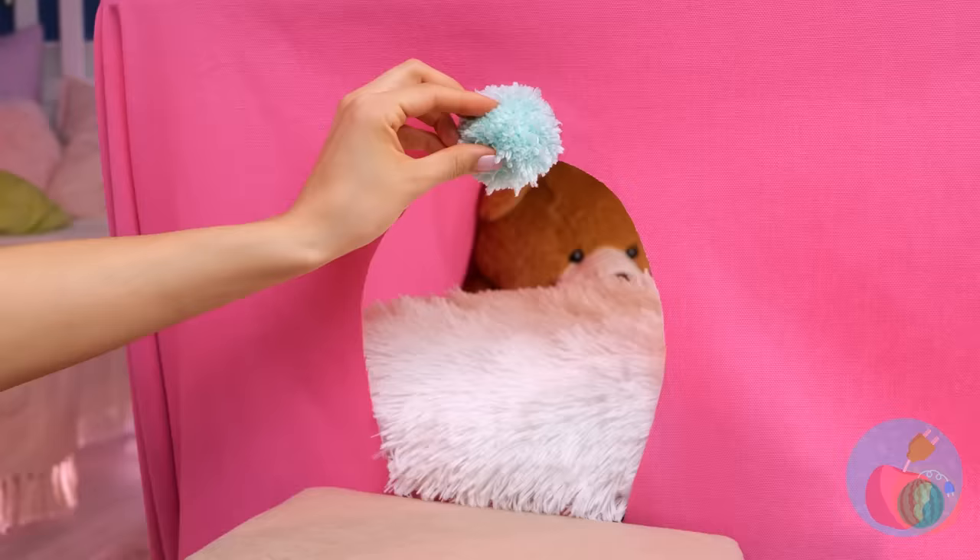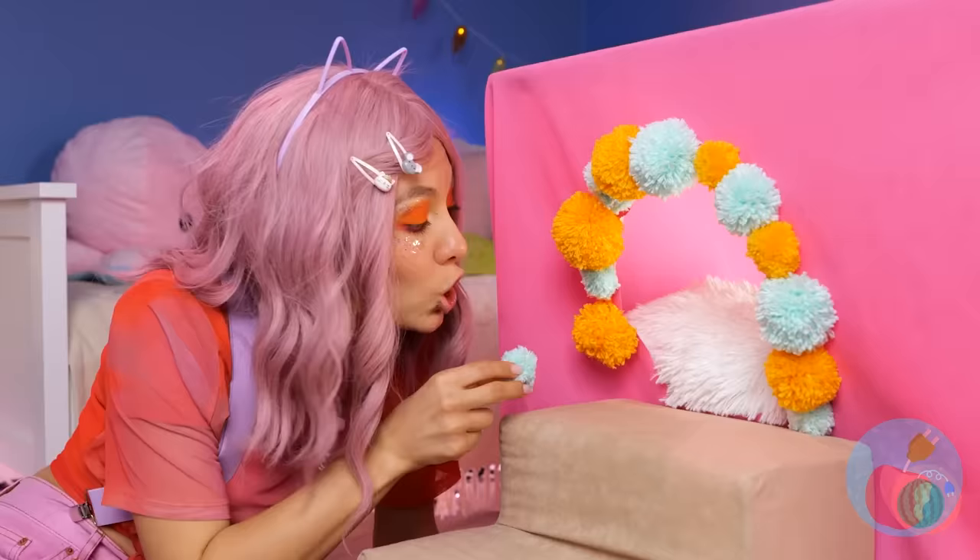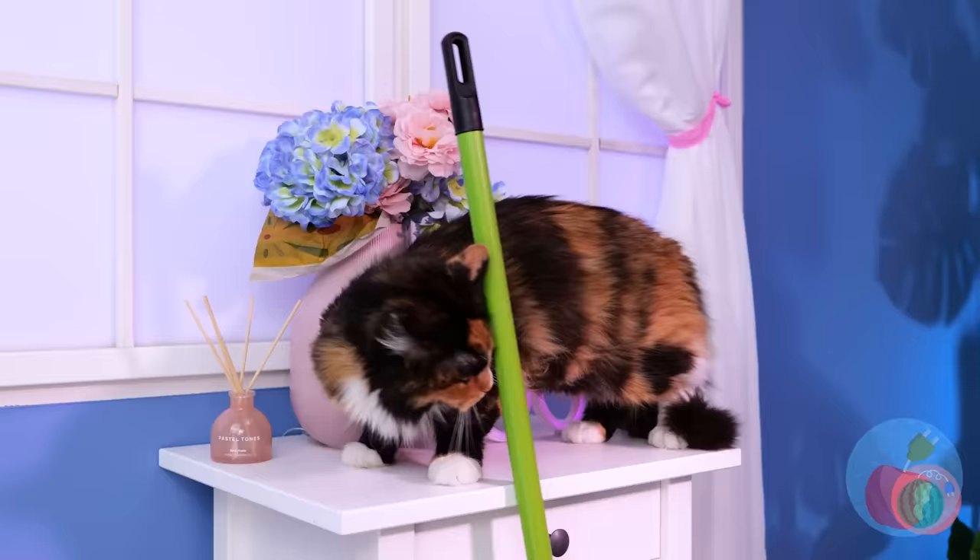Nice pom-pom. Can we borrow it? A few of these will brighten up the doorway. I think Kitty wants to help. Maybe not. Either way, this broom is just what we needed.